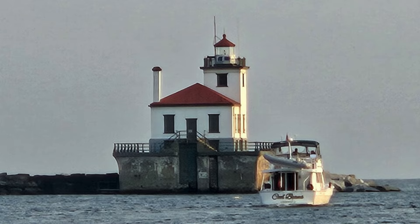Hi there! We are Lisa and Chris. Please join us aboard our Mainship 390 Cool Beans as we cruise America's Great Loop.